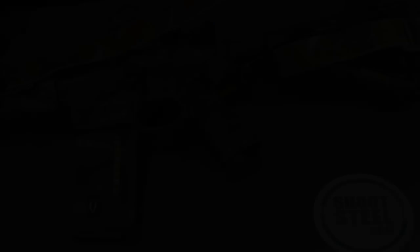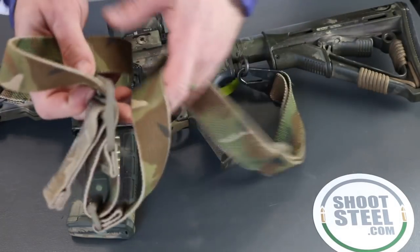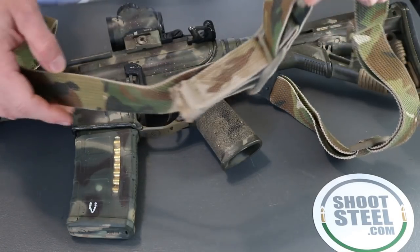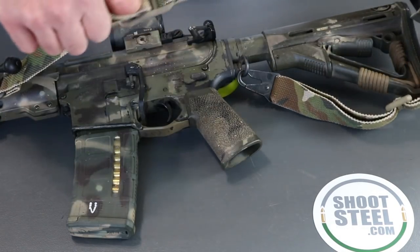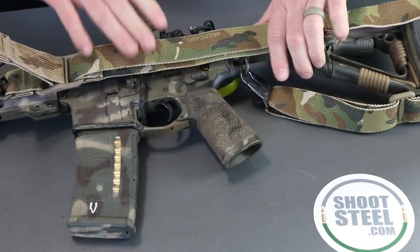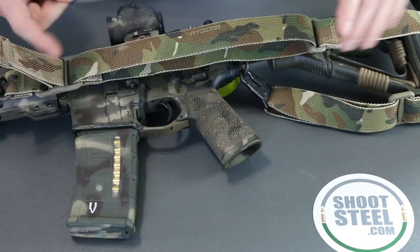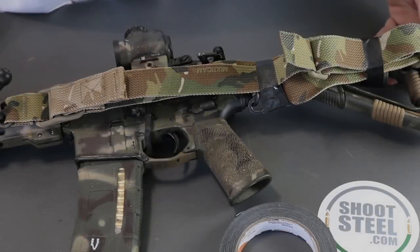Something to think about when you're trying to get this giant mess of sling tight: if you have an adjustable sling like this Blue Force Gear Vickers sling, you want to shorten it as much as possible first. On this gun, based on the layout and the sling point locations, I'm going to run the sling to the rear of the gun. I've also run it to the front — it depends on your setup and where the sling points are.